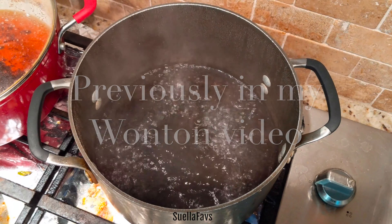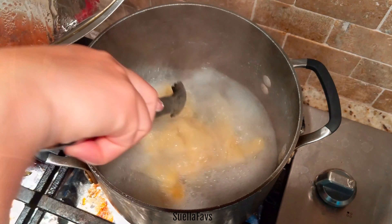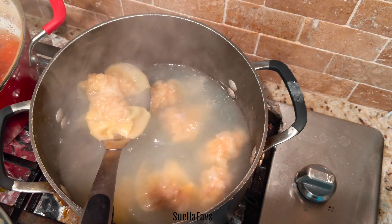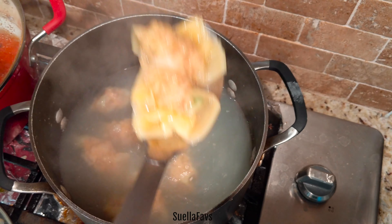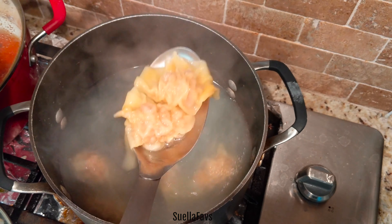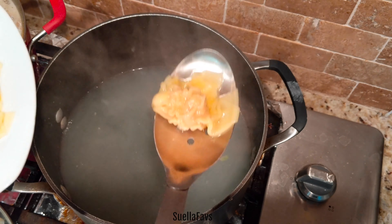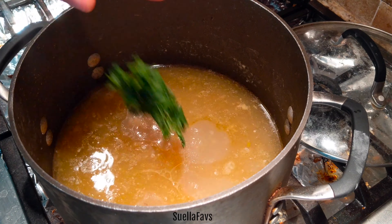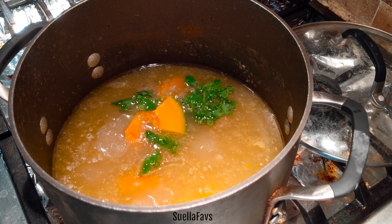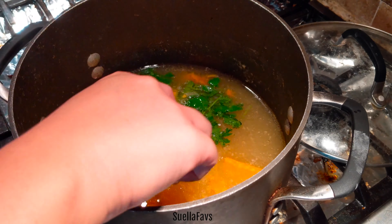Hot Pot, for those who don't know, is a communal soup eating meal. It's a communal soup gathering where you put all the ingredients into a pot and fish them out — you share with each other. If you see your neighbor just finished his last dumpling, you go fishing for more ingredients in the pot, then you share, fill your plate, fill your tummy, laugh, joke, and share all the ingredients in that communal hot pot.